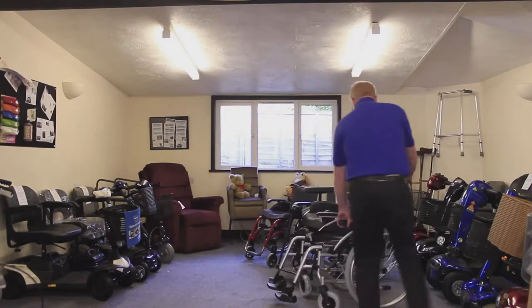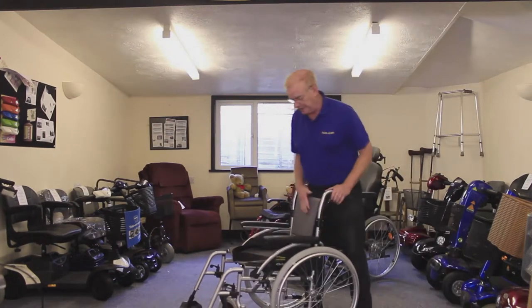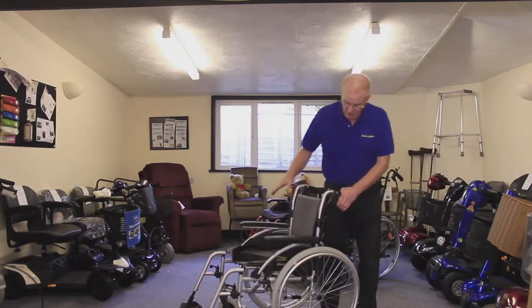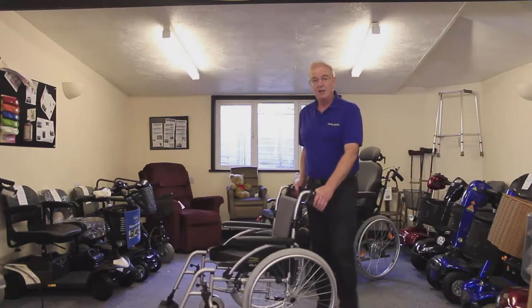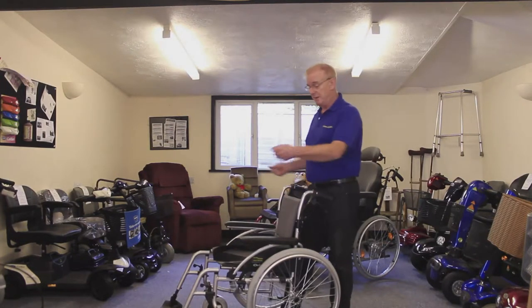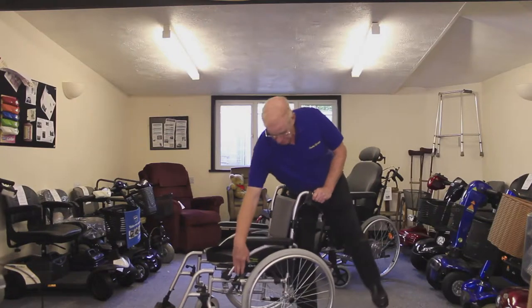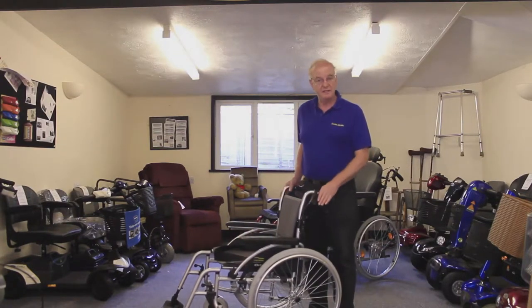The next chair is the self-propelling chair — self-explanatory, the person can propel it themselves. This particular chair has brakes that the person can operate, but it also has brakes at the back, which means it serves both purposes. If the person in the chair has some mobility and wants to maneuver themselves around they can do so, they can also put the brakes on, but if they need help being pushed that is still available.